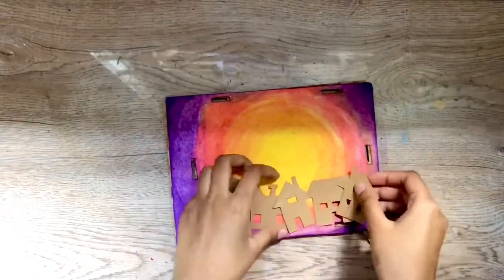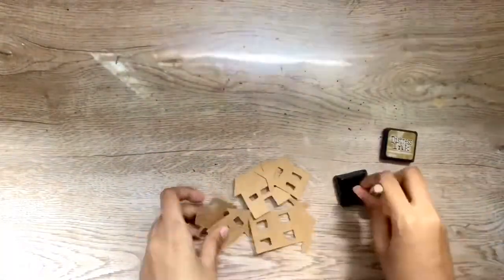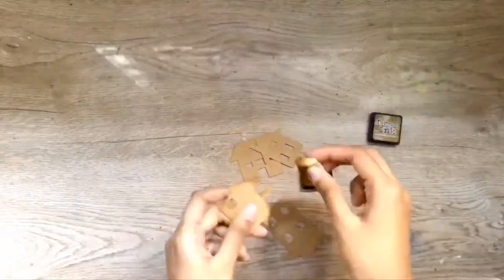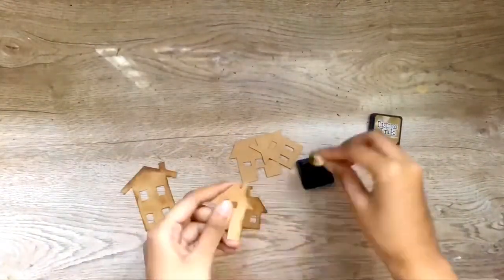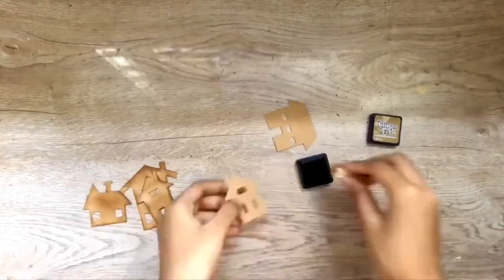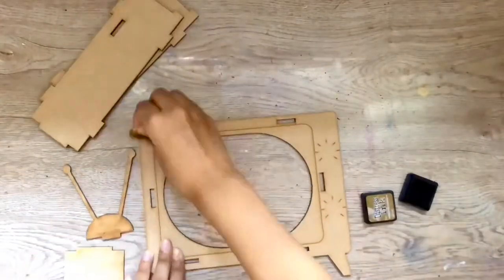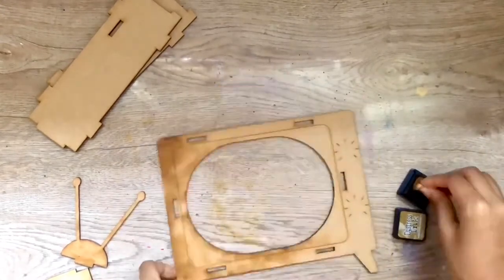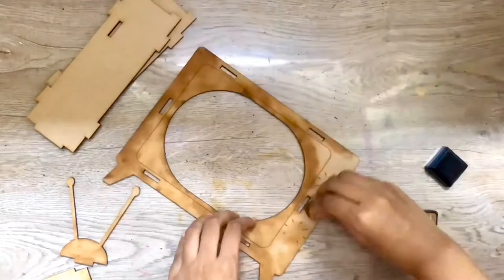I have cut out some houses using craft cardstock paper and now I'm distressing them with some distress ink. I didn't want to change the real texture of the MDF base so I'm not using any heavy paint over it — I'm just using the same distress ink to distress the MDF bases as well.